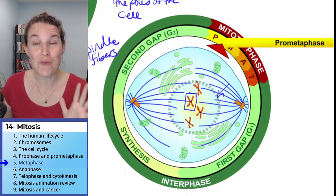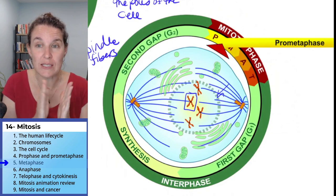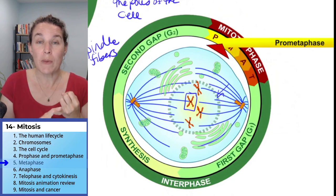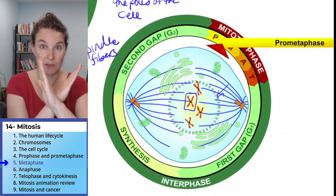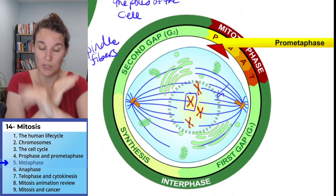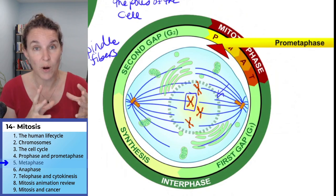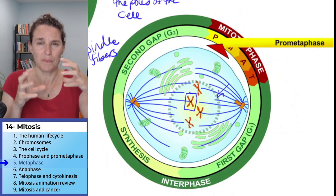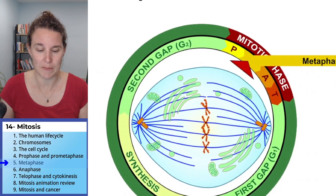I'm going to be here in pro-metaphase, and I'm going to ask you to predict what do you think is going to happen in metaphase. Remember, we were connecting our chromosomes, our double-copied chromosomes — sister chromatids attached to each other. We're attaching them to our centrioles, and the centrioles are migrating to the poles. Let's see what's happening in metaphase.